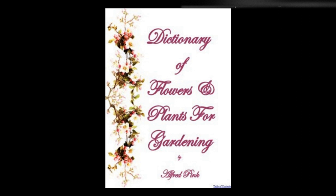Tetratheca — Pretty greenhouse evergreen shrubs which produce pink flowers in July. They flourish in a soil consisting of equal proportions of loam, peat, and sand. Cuttings of the young wood planted under glass in a sandy soil will strike. Height: 1 foot. Teucrium scorodonia — This hardy herbaceous plant will grow in any ordinary garden soil. It flowers in July, and is easily raised from seed or increased by division. Height: 1 to 1½ feet.